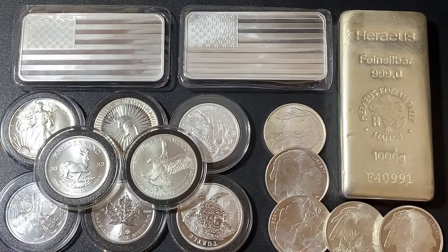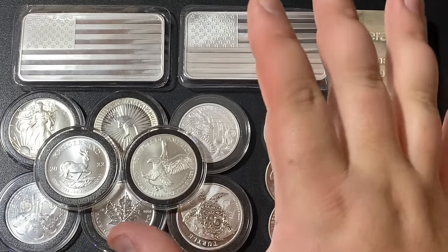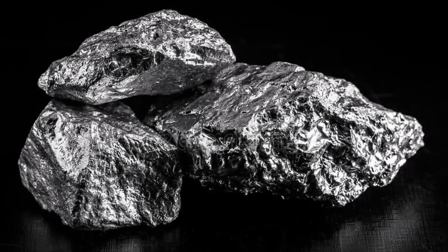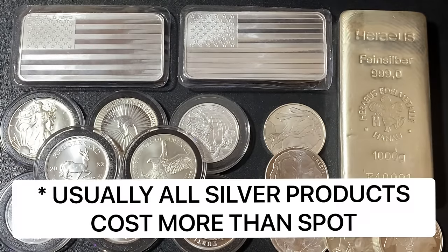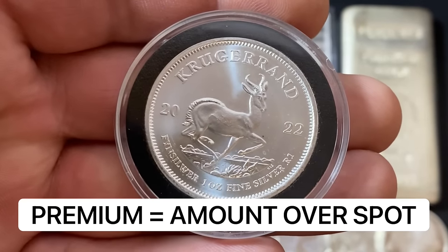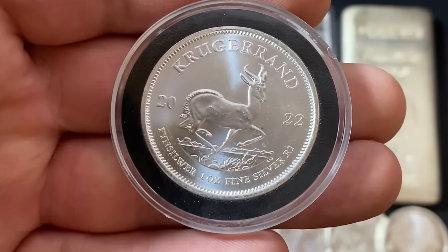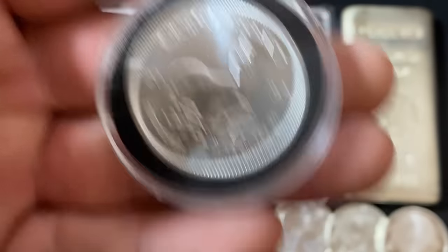When you go to buy your silver, it's based off of what is called a spot price. Spot price is essentially the cost for one ounce of silver that's been mined out of the ground but not yet been refined or turned into a coin — it's just the raw silver. When you buy coins they actually cost more than spot price, because it takes money to turn a raw piece of silver into something like this. The amount over spot price you pay is called the premium. So if the spot price of silver is $25 and a particular coin costs $30, there's a $5 premium on that coin.